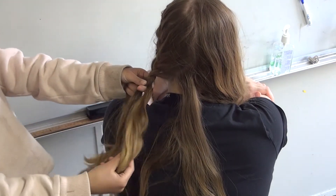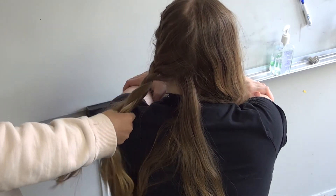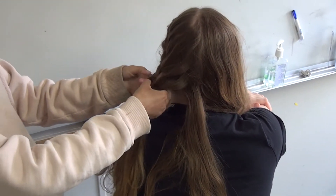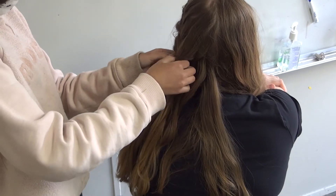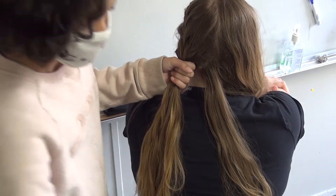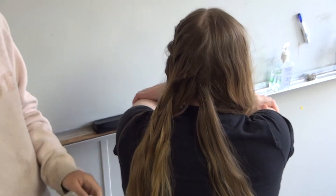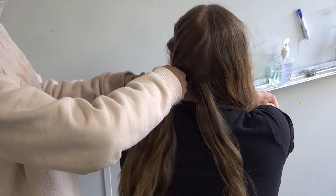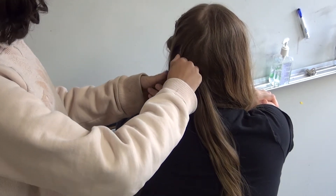So once you've done about the top half of the person's hair, you're going to finish it off with a hair elastic. For the performance, you're going to want to use a hair tie that matches the color of your hair so it blends in.